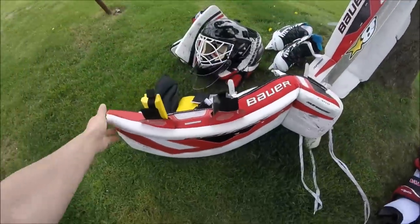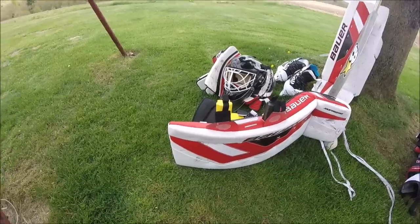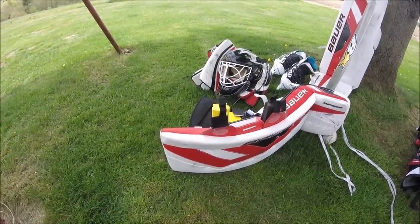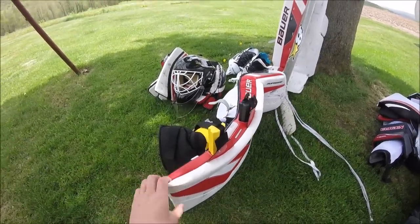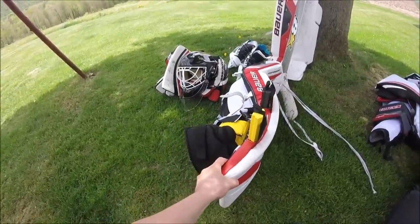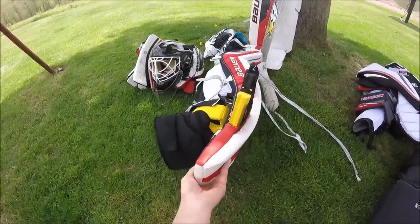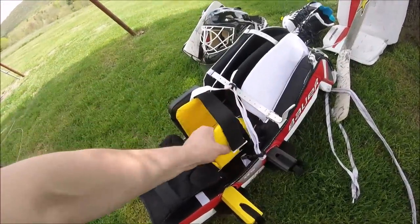When you're down in butterfly with your leg pads down like that, the yellow gives a little bit more curve — you can bring it in a bit more where it seals up your five-hole. That's what I was really looking for. I had trouble with the five-hole at first with these pads. I was wearing pretty big bulky knee pads, which I no longer wear — they were pushing the pad out so there was a pretty big gap. But that's been taken care of now.